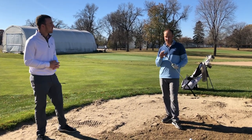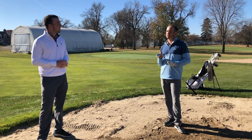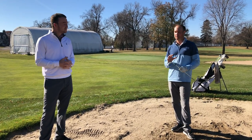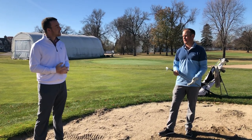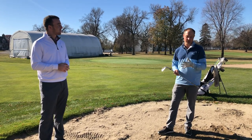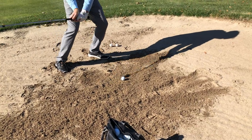First thing I want to touch on — you mentioned the word pesky. Bunker shots should not be pesky. They should be one of your favorite shots to hit. Tour professionals, when they're in the sand, are happy to be there because they can generate spin on the ball and stop it on a dime. So this is going to be a great tutorial to build your confidence on how to hit a bunker shot.